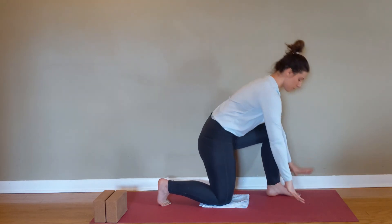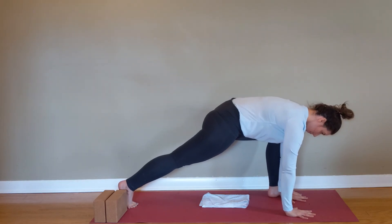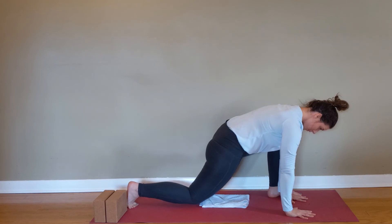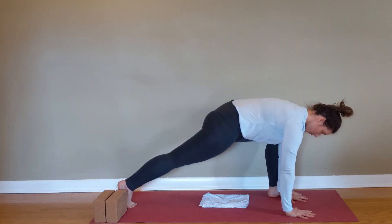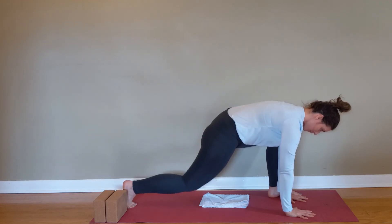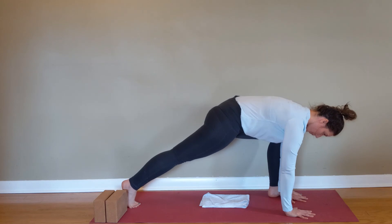Get into your spider-man lunge — elevate the hands if you need to. Pull the knee down (it doesn't have to touch the floor) and kick the mat away from you as you extend that hip. Try to get a nice squeeze of that glute as you push the mat away.